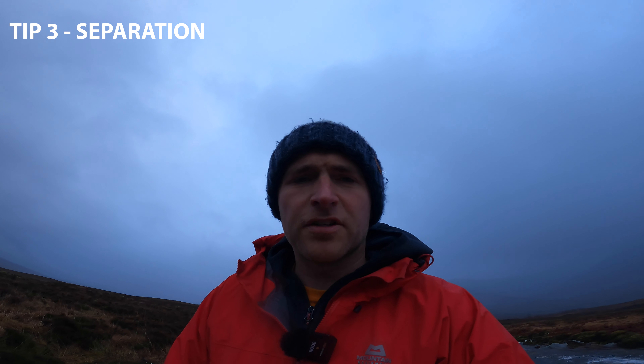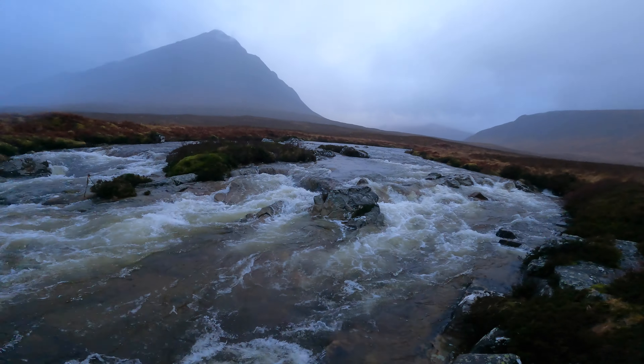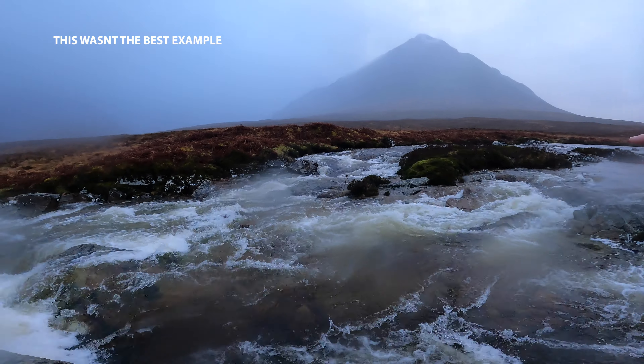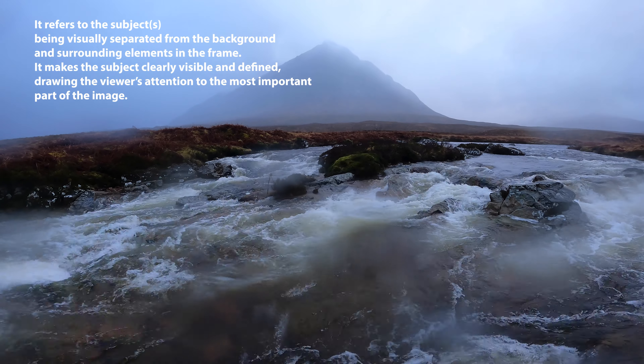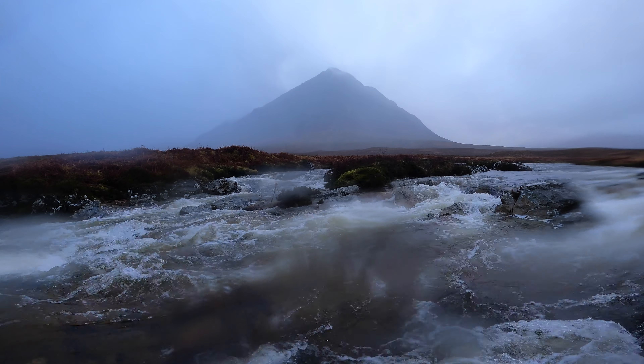Something I talk about a lot in my photography is getting separation in your shots. What I mean by that — you can see all the water here, it looks fantastic. If I go a little bit higher, you'll see where the water goes around this bit in the middle, this island kind of thing. But if I go low, it starts to just get a little bit muddled and confused. It might work but sometimes it doesn't look so good. So just moving a few millimetres can make a massive difference to your shot.